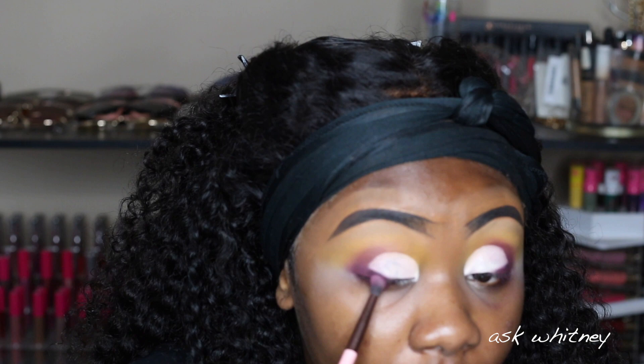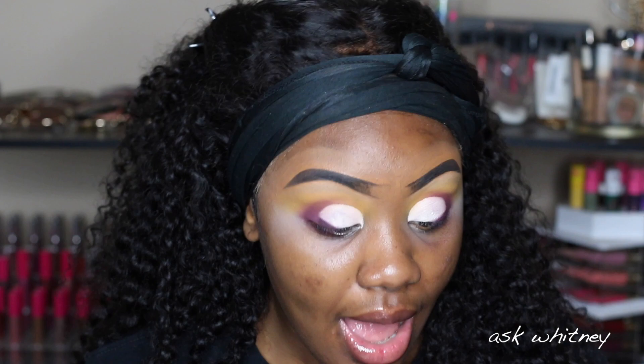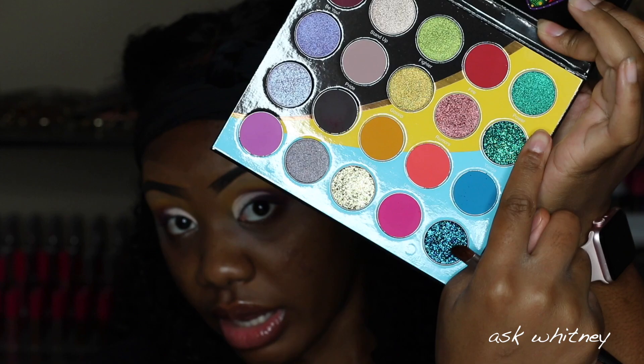For the lid, I'm going to go into the shade called Power first. But wait — why does that look green on camera?